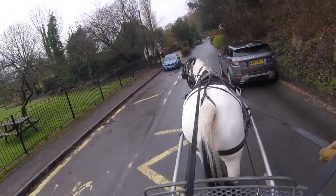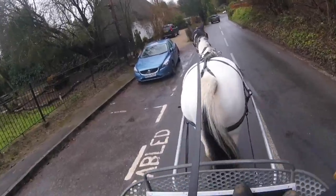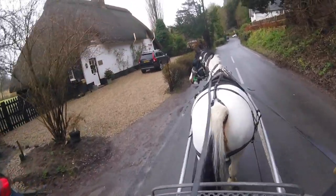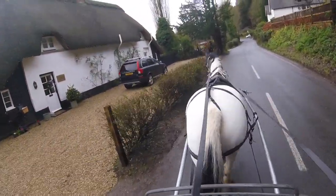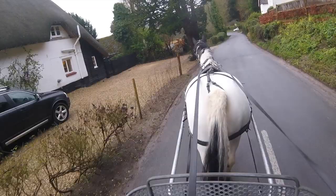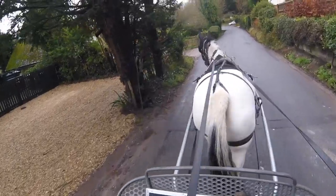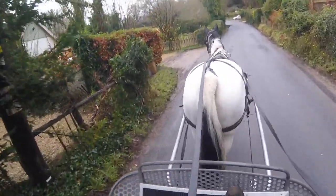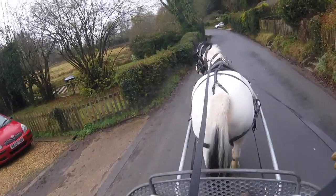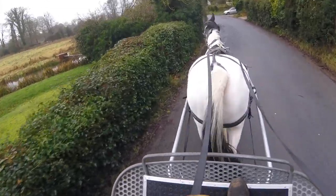My belief is if you can drive them in the situations we drive them in - heavy traffic, up on the road over the dual carriageway, you can stand there looking down at the traffic, big articulated lorries coming up - and you've got them in a soft rubber bit, and there are literally hundreds of films showing that. Unless the client says they want it for the show ring and want it to look more traditional - you can get Liverpool bits now with rubber mouthpieces, you can get more or less anything you want with a rubber mouthpiece.